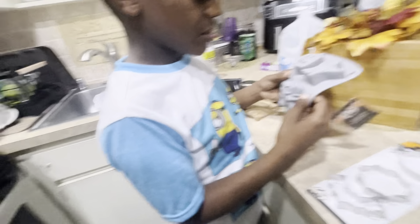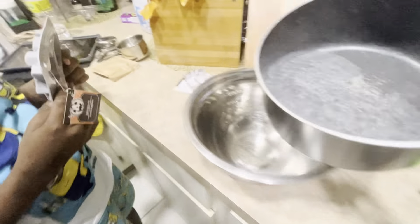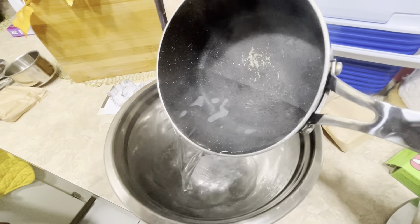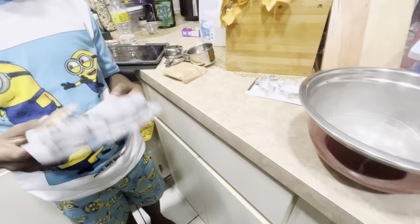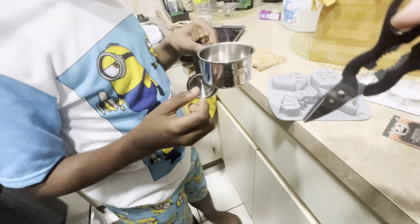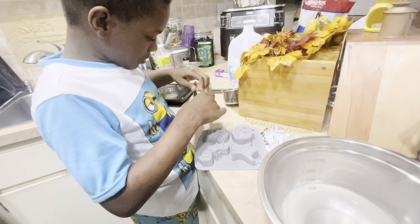All right, the water is done. We're gonna use this — I'm gonna pour the water in there. They don't even look like a cup of water though. They might have boiled out too much. So we do have to add two cups of cold water. Go ahead and cut that open. That water is hot.